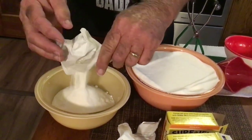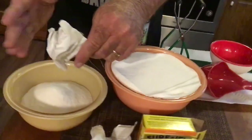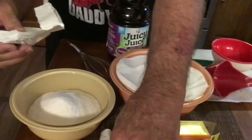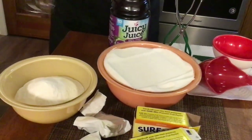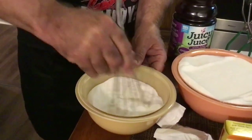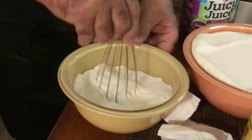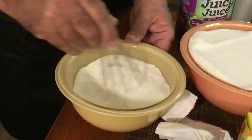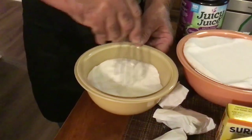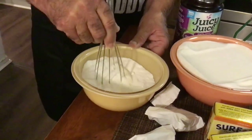That's 12 tablespoons — two packs of pectin. I got a whisk here. I'm just going to whisk it around and mix it in with that one cup of sugar. You don't want to mix it up with any more than one cup of sugar, but mixed with one cup it'll still be good. Just mix that up.